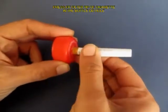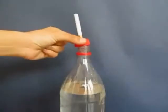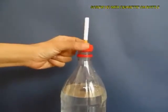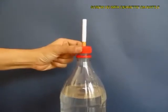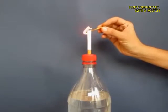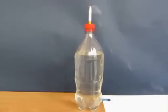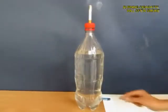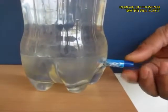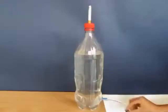Screw on the lid on the bottle top. Now light a matchstick and then light the cigarette tip, and then from below open the pen lid so that the water pours out.